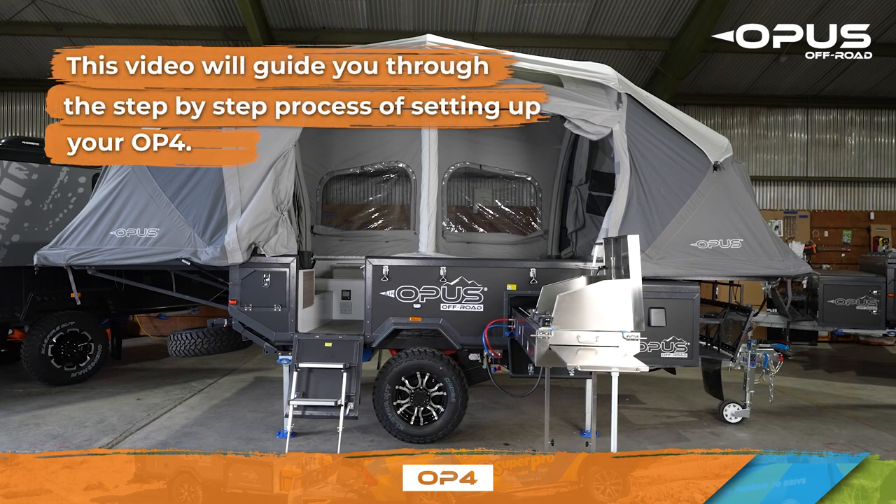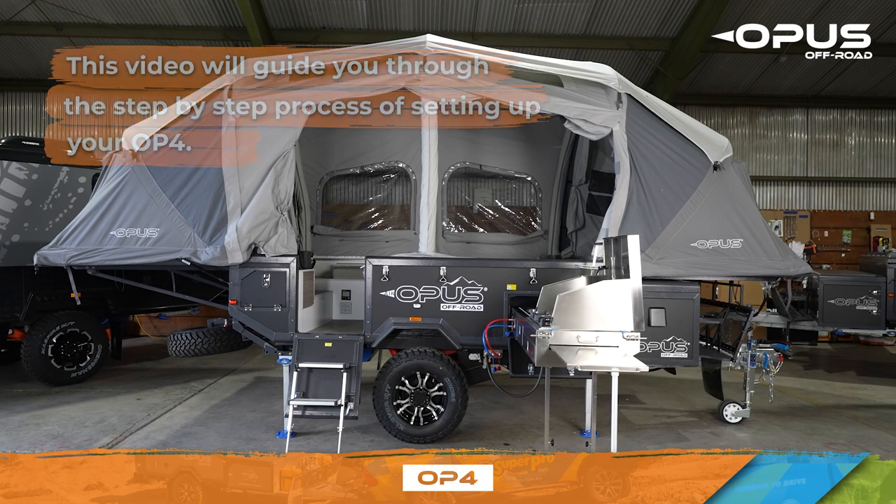Welcome! This video will guide you through the step-by-step process of setting up your OP4. Please keep in mind that parts and features will look and function differently depending on the date your OP4 was manufactured. Refer to the online user manual for a detailed guide to your specific trailer build.